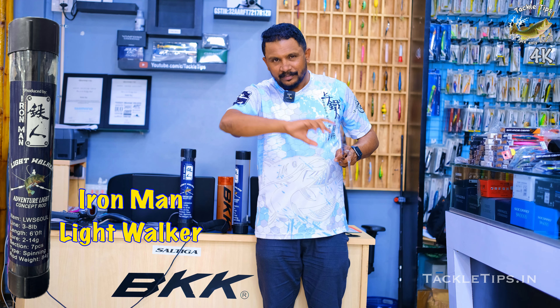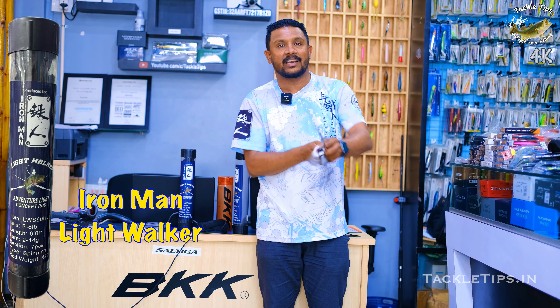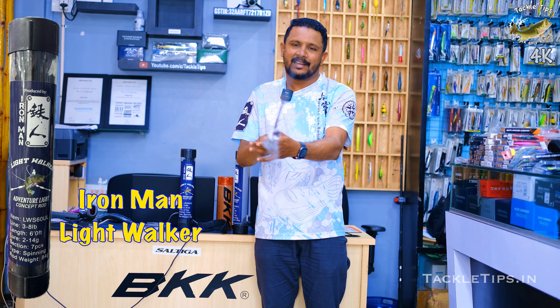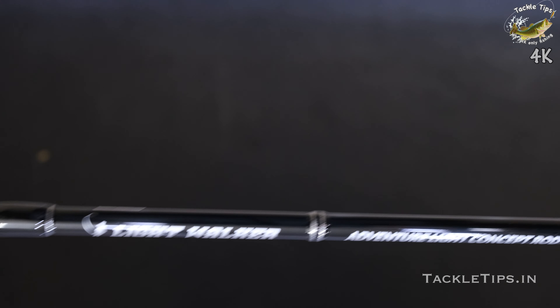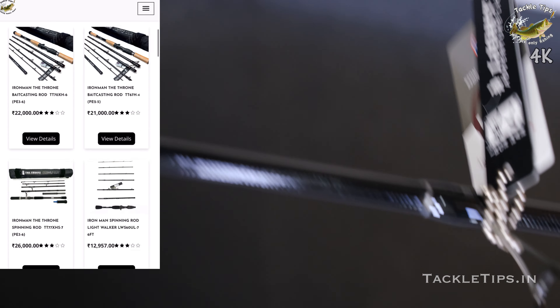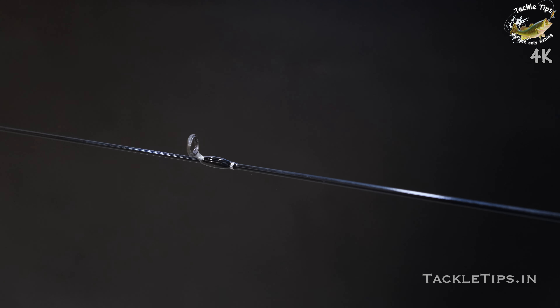We are going to set the rod and dismantle the rod. We are going to be very careful. We are going to have a tip action. Fuji premium reel seat and premium guides. We are going to have tackle tips, EMI facilities, and all credit card and debit card facilities.